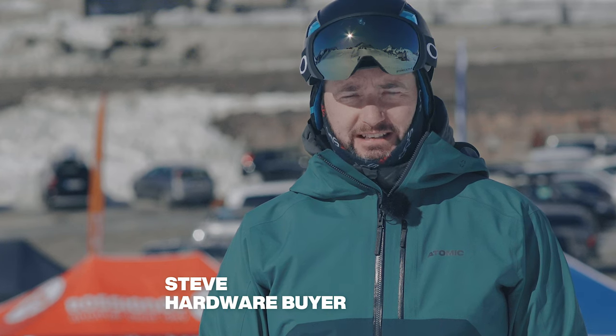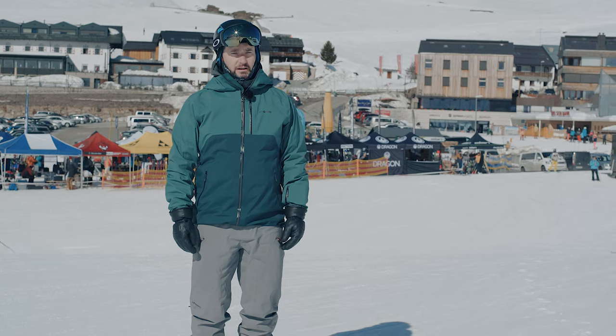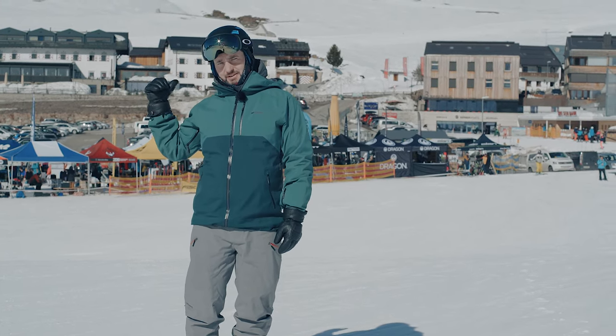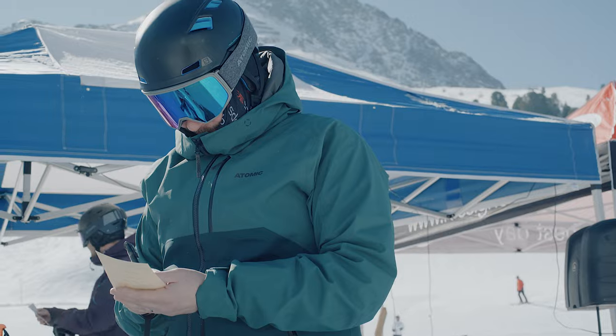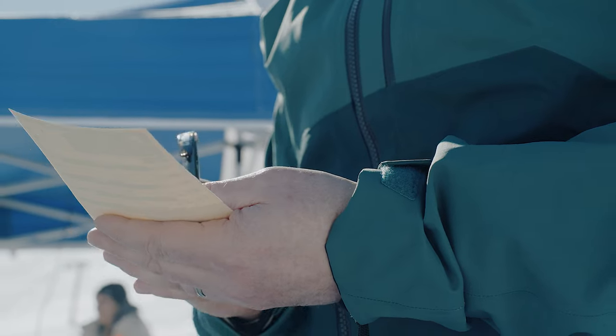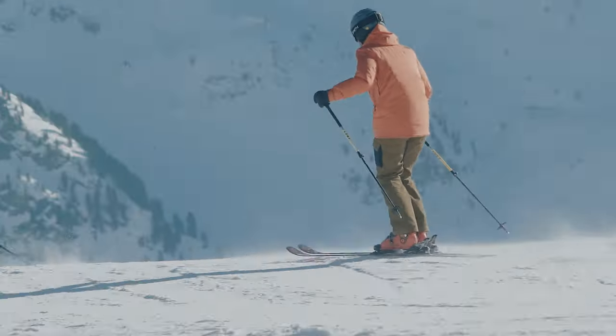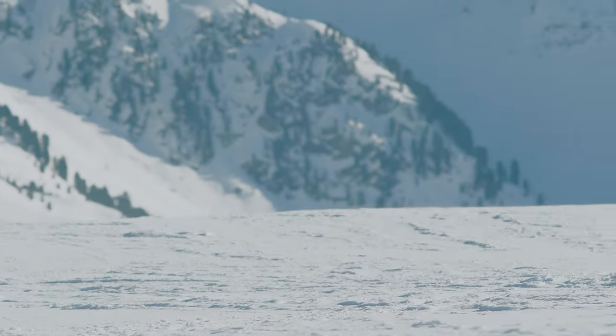At Ellis Brigham we take product testing really seriously. It forms a crucial part of our range selection and today we're out here at the Ski Industries of Great Britain Ski Test in Kutai, Austria. This is the last part of our range selecting — it's where we're going to decide exactly what skis and boots we stock in store. What I want to do now is pass you over to the brands so they can tell you about the key features of this ski, who it's designed for and what it's going to do.